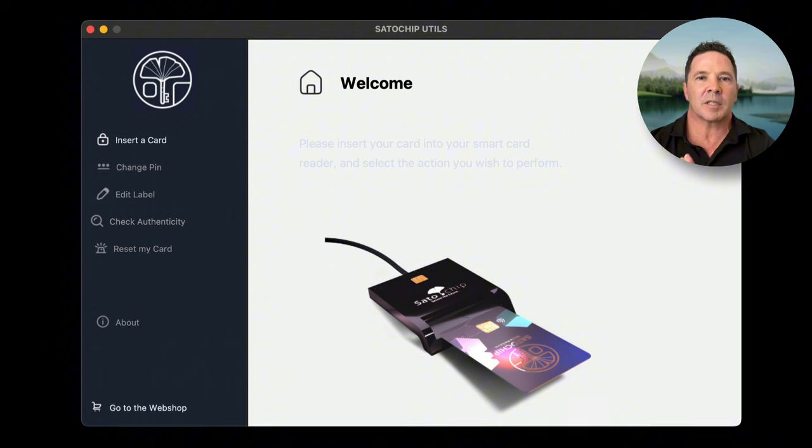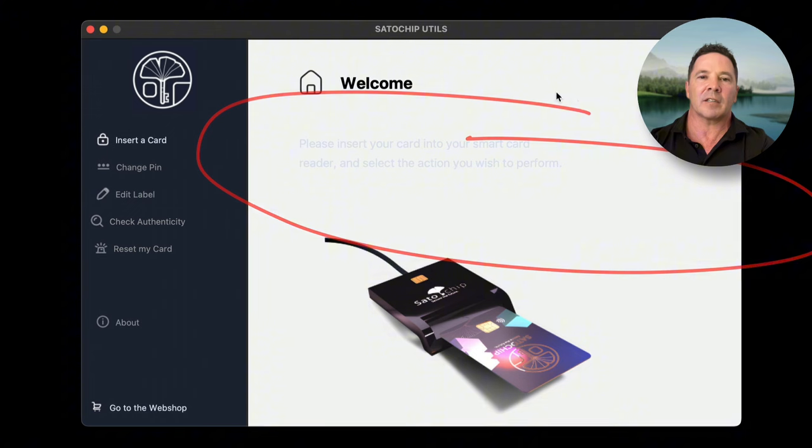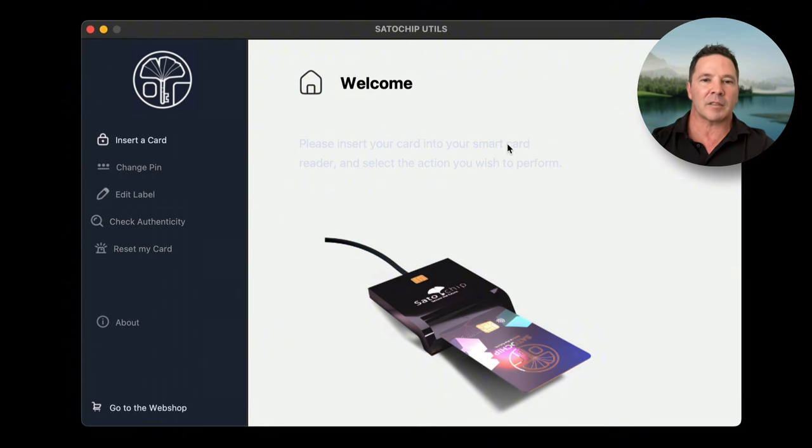Here we are at the Satochip Utils application — this is as big as it gets, it's not very big. Now, there are some things on the website that make the product feel like it's not quite finished. I realize the Satochip team is very small and working very hard, but there are things that could go a long way toward making people feel more comfortable with the product — you can barely even read the text.